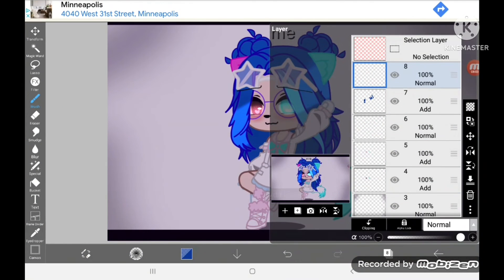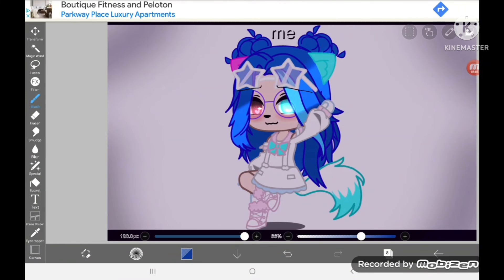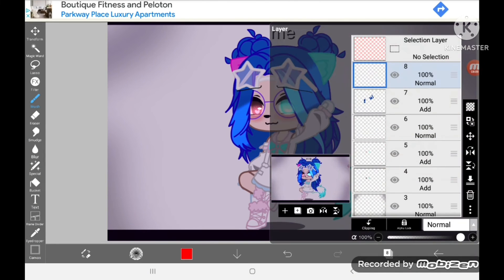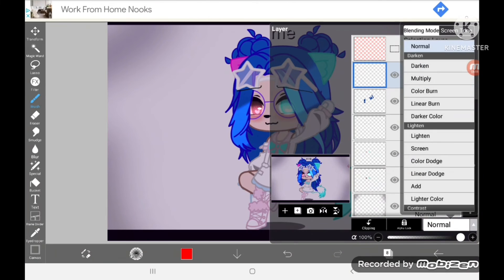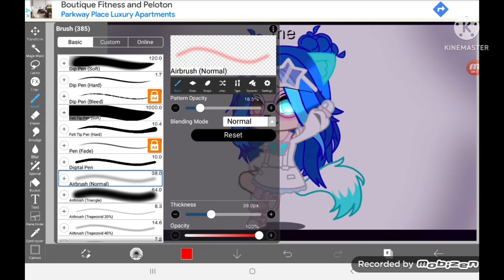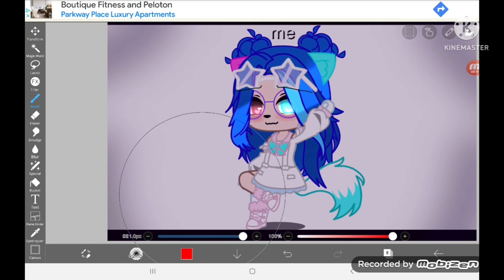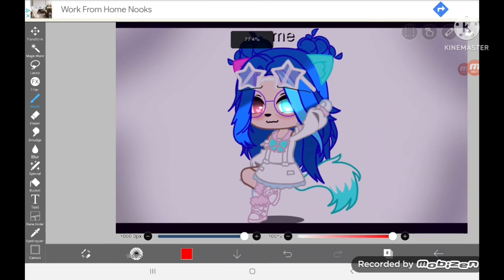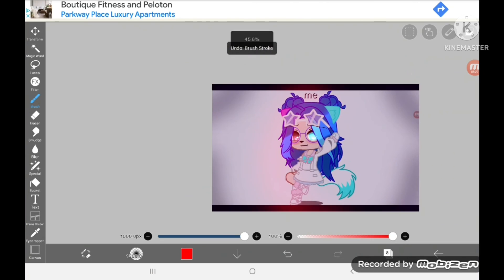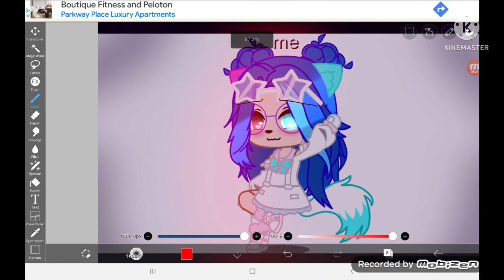Next, make a new layer and have the color red — this is also optional. Set the mode to color dodge and grab the airbrush normal, make it as big as possible, and kind of cover over your hair like this. It will make it a little more shiny.